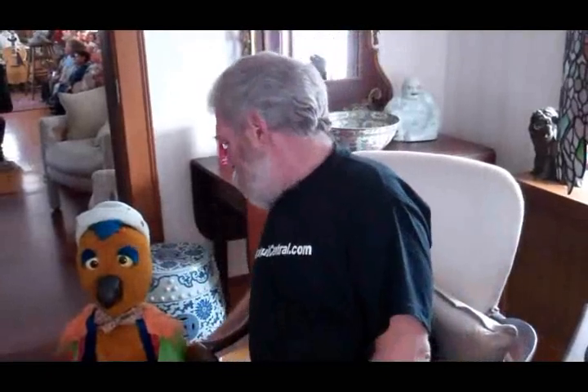Hi, it's Dan Willinger from Ventriloquist Central, and today I thought I would show you a most unusual Brian Hamilton figure. As we know, Bill Boley made Boley birds, and then Mayer Studios made bird figures very similar to the Boley birds. Well, Brian Hamilton also made a bird, and this could be a one of a kind by him — I don't know for sure — but I thought I would show him to you because he's actually pretty neat.